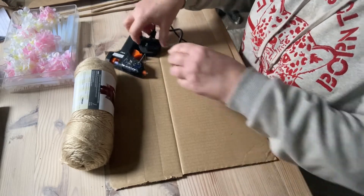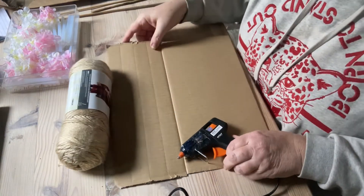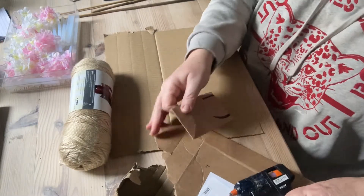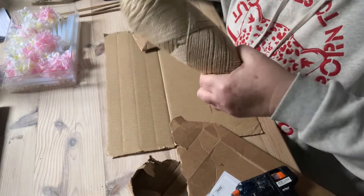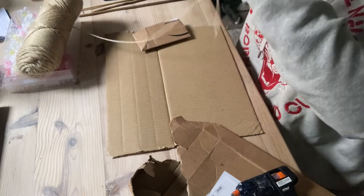Let's plug in the glue gun and get that warmed up. I'm going to use the other side of that to rest it on. So let's start with this gorgeous wool - it's very fine, this wool. That's the only thing, but who knows, it might just be perfect for what I want.